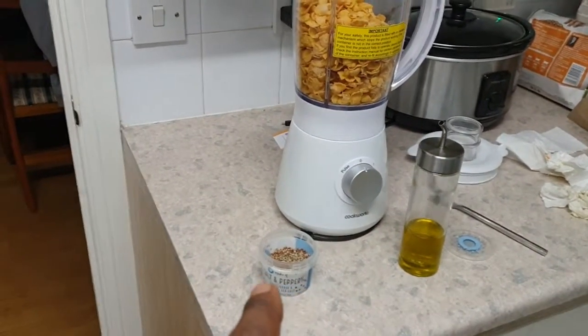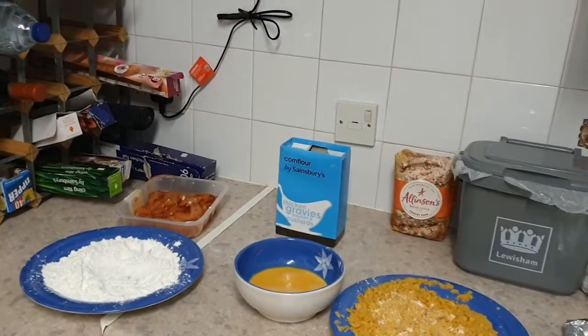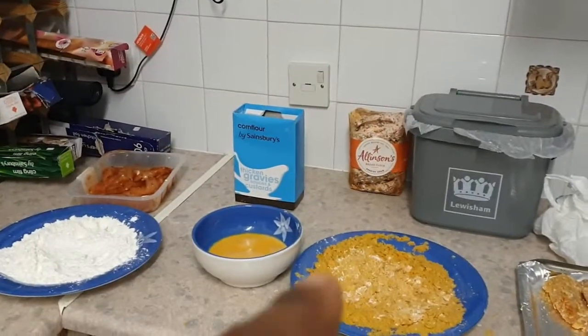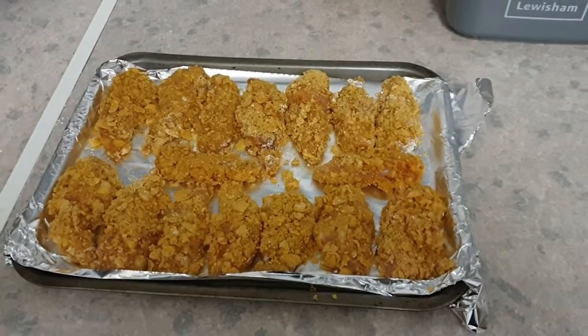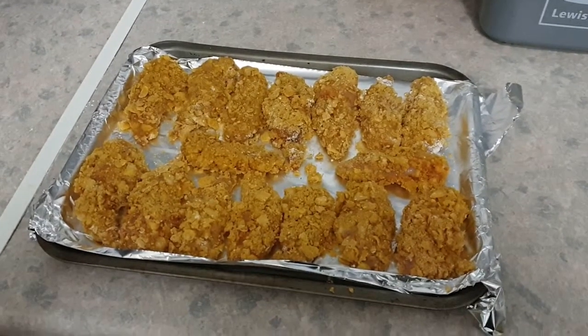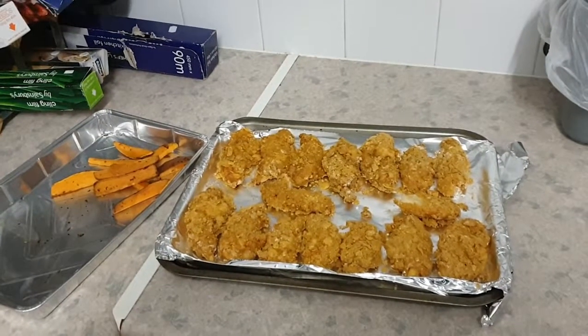Just a little bit of salt and pepper. We're going to go from chicken to the flour, flour to the egg, then into the cornflake mixture, then onto the pan. Once you've finished it should look something like this, all ready to go into the oven — 180 degrees for 25 minutes.